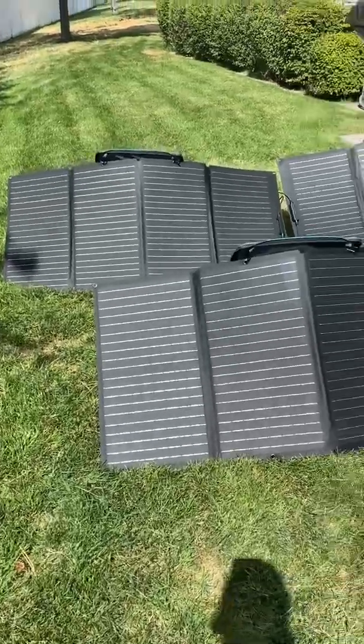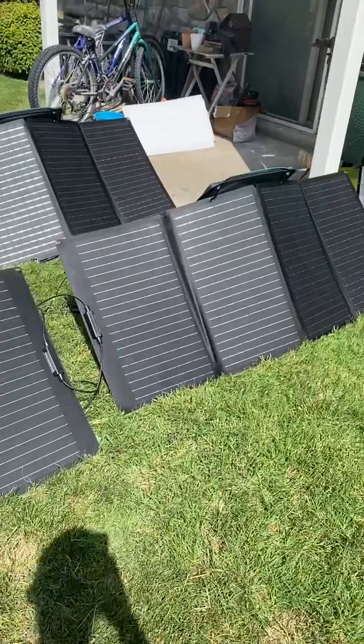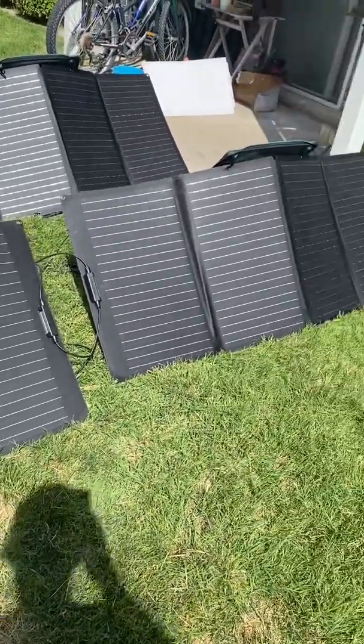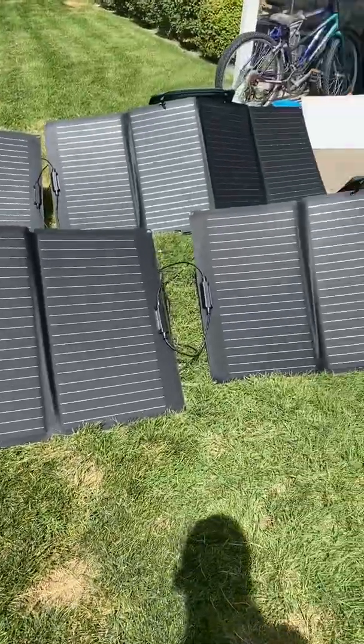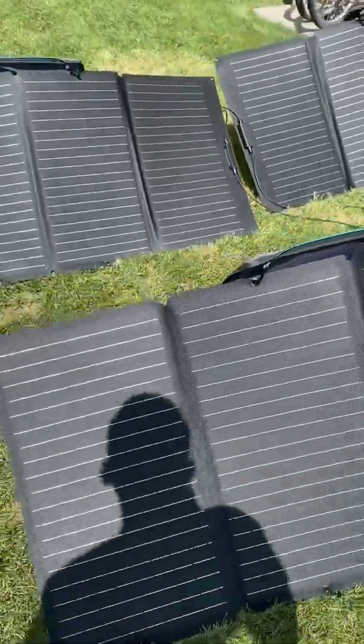Here I've got my four solar panels set up. These are EcoFlow solar panels. I have the EcoFlow Delta. These are 160-watt solar panels, and I've connected them together and got it hooked up to the solar generator.